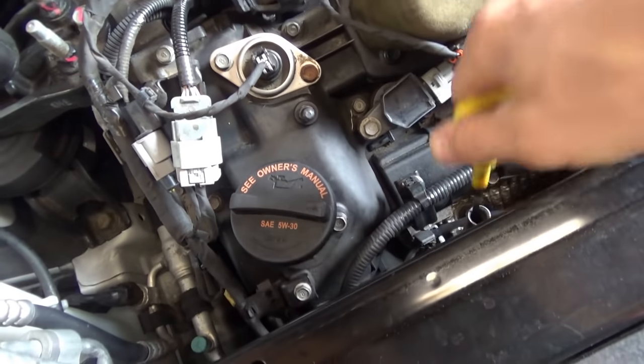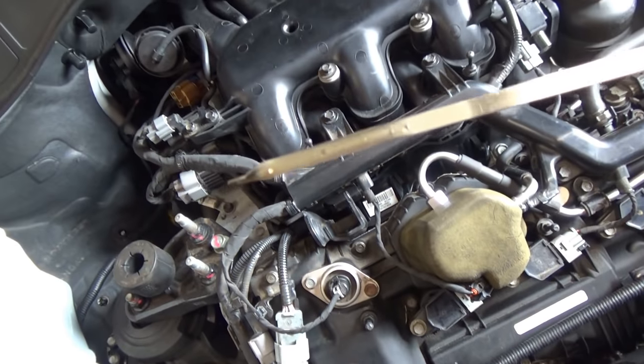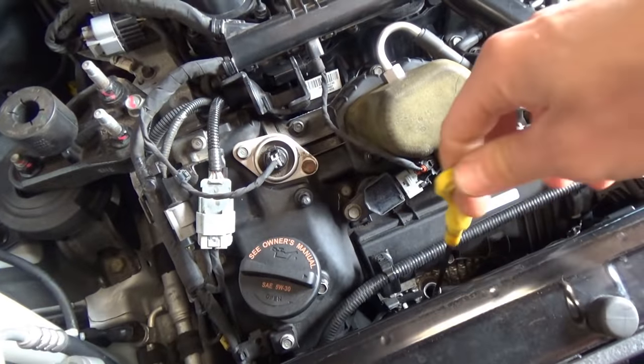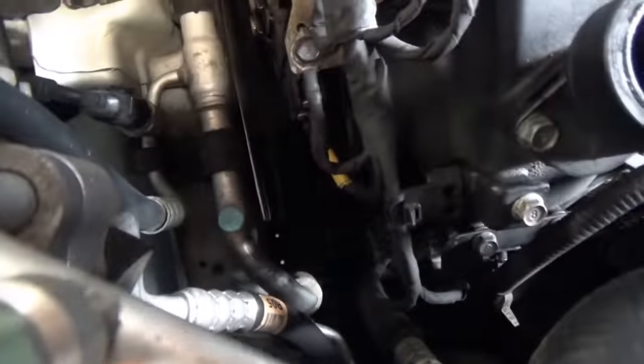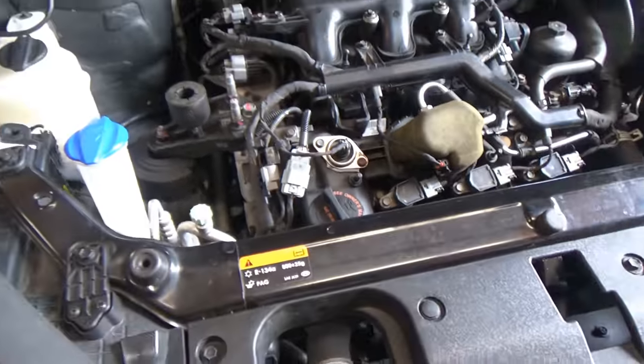By the way, the owner said he just changed the oil before the car really started acting up. The level is full, it's clean. It does smell like gasoline a little bit under the cap. But let's just start it up and see how bad it is.